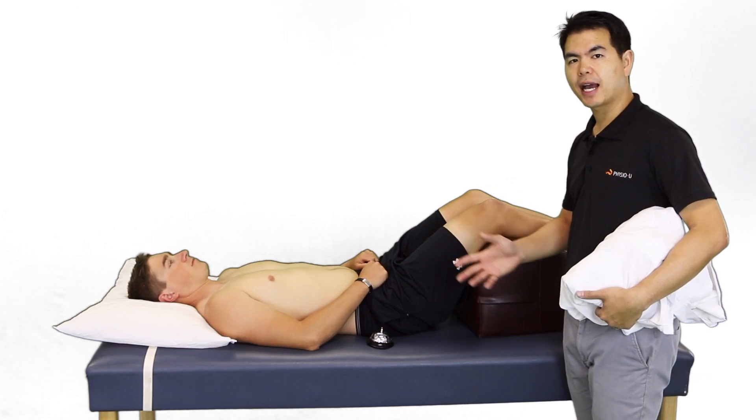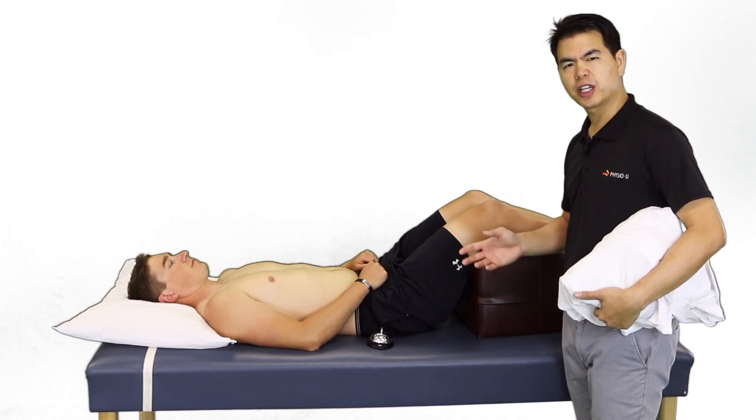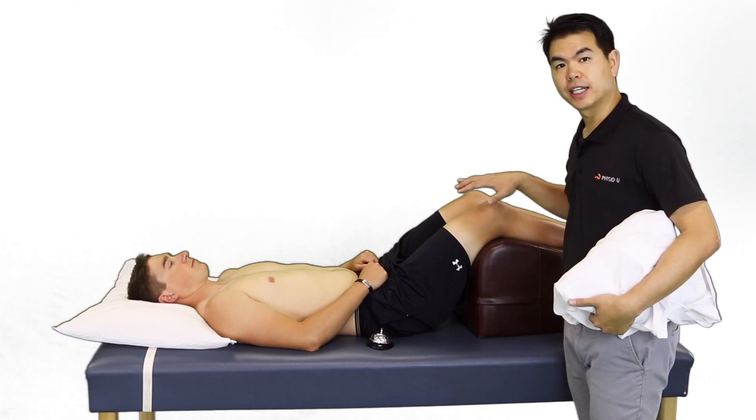Before applying an ice pack or a cold pack, you want to ensure that there's no jewelry or clothing obstructing the area.